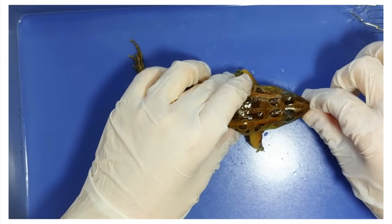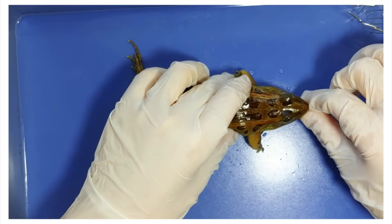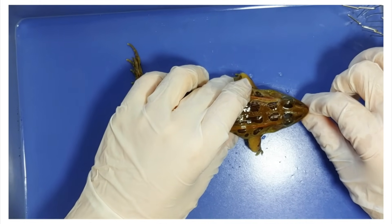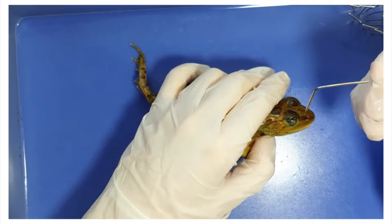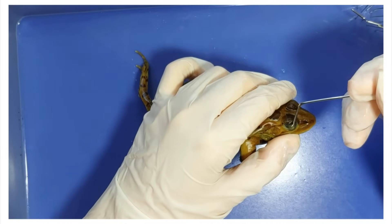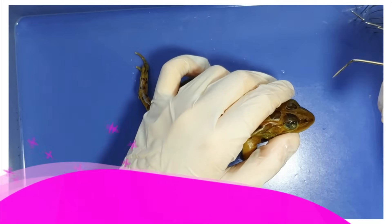The eyes and nose of a frog are on the top of its head so that it can see even while most of its body is underwater. Also, you can see the eyes of this frog are covered by this film, which is called the nictitating membrane.